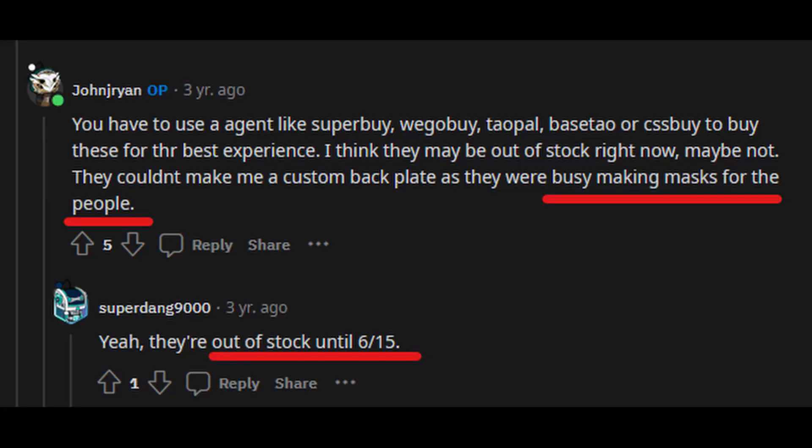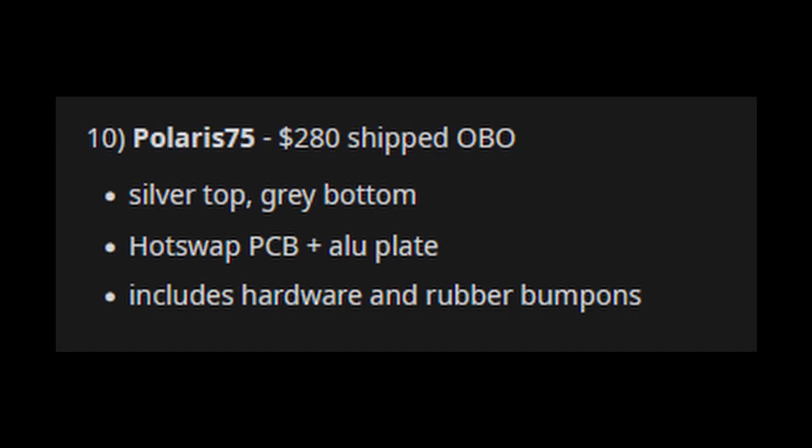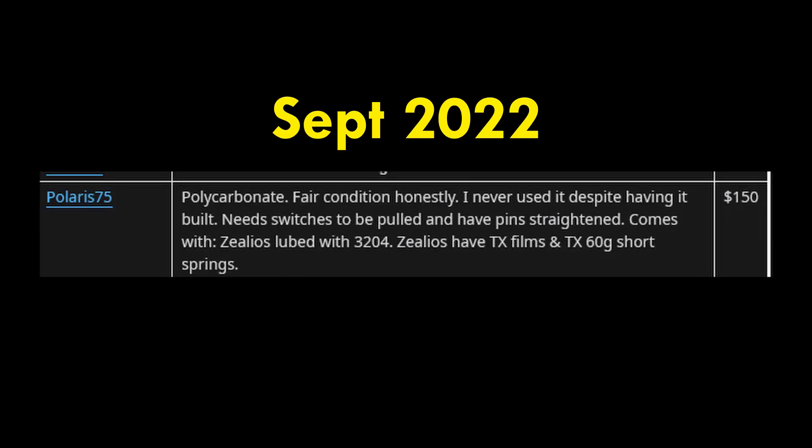However, when the COVID pandemic struck in 2020, Qichen allegedly stopped producing these boards to make masks. This pause in production drove up the resale value of this board, in the western market at least. Only recently has it dropped back to around $150 after factoring in shipping.